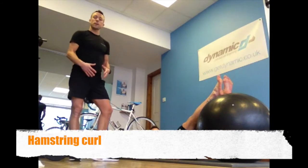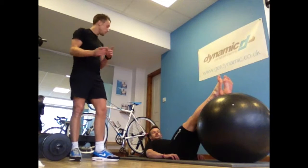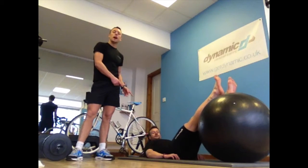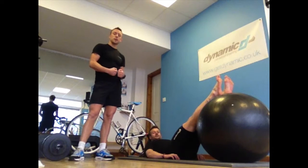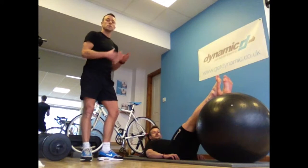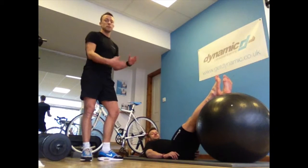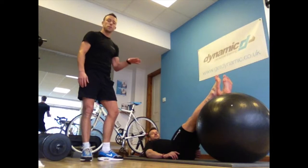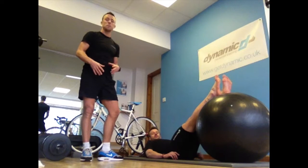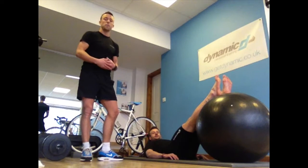The next exercise in our strength and conditioning for cycling is the hamstring curl. James from Ride Harder is here to demonstrate the hamstring curl with a ball, so you don't need any equipment from the gym. Some of you might have a ball at home, and if you are in the gym there are plenty around. The benefit of using a ball is that you have to use your stabilizers as well, keeping it nice and controlled.